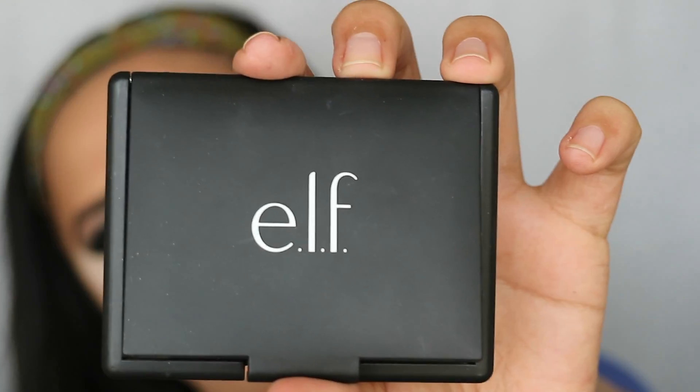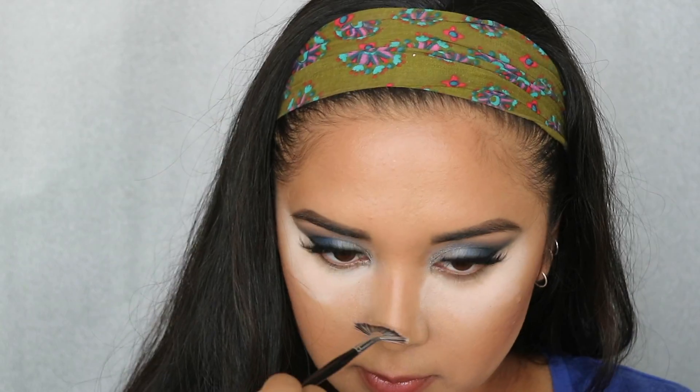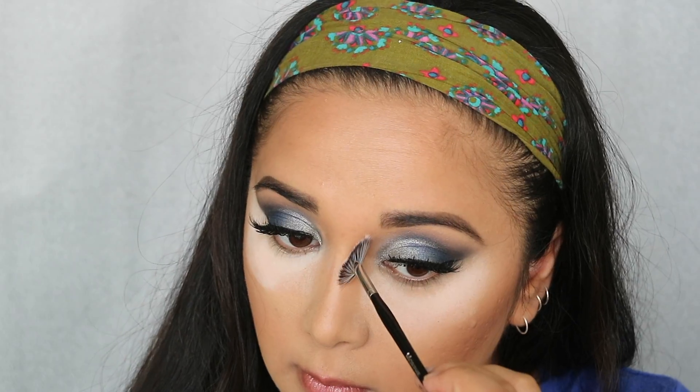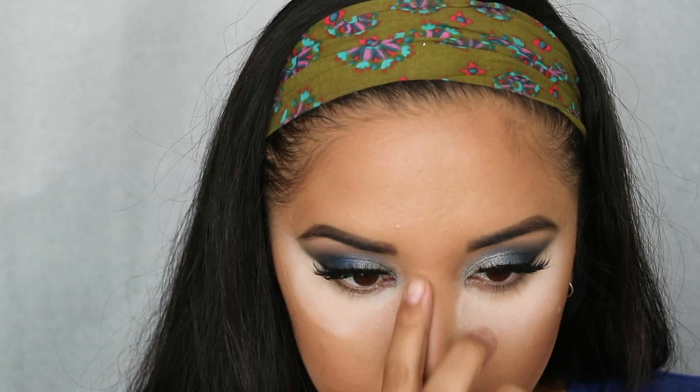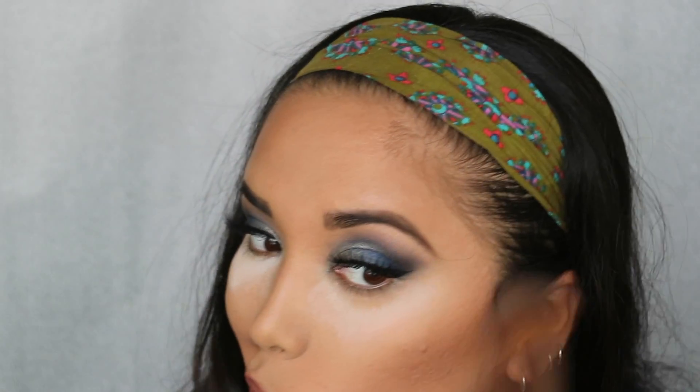For bronzing and contouring, I'm taking this ELF duo quad in Turks and Caicos on a Sonia Kashuk blush brush, hitting my cheeks, jawline, and temples. I'm also taking a small Morphe brush to contour the nose — hitting either side of the bridge, a little on the tip, and also into the eye socket area — using my finger to blend out the nose. Then taking the Anastasia Beverly Hills Contour Kit in the middle bottom ashy color to deepen the contour, chisel out the cheekbones, and also hitting the bottom lip to give it a nice little plump.